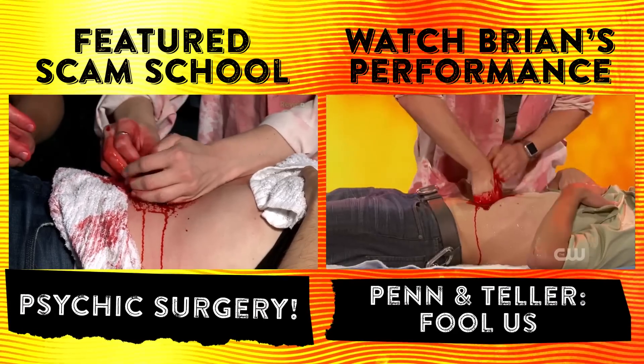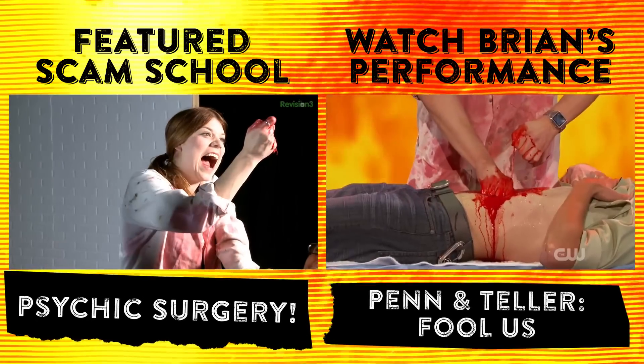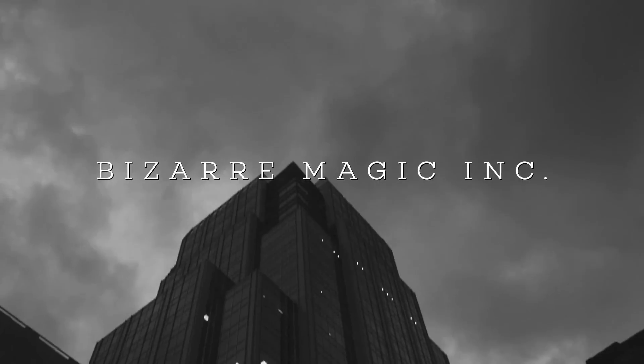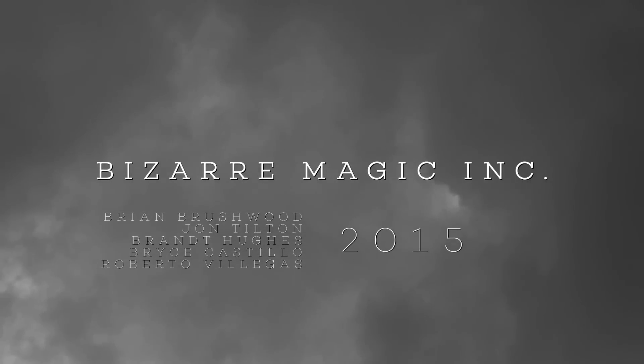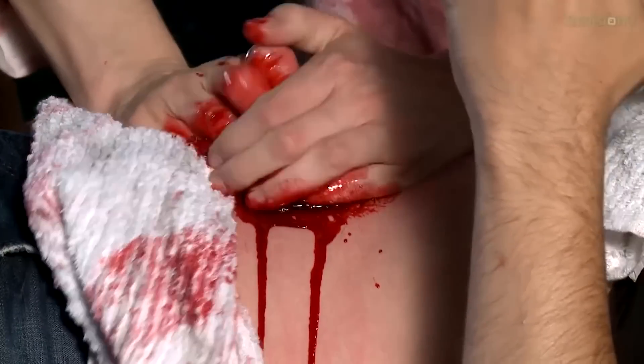Scam School Remix brings you the best of our over seven years and 400-plus episodes of Scam School. You can check out the original episode this came from, or check out my appearance on Penn & Teller's Fool Us — in which I don't fool them, but they do say that I did it better than them, which to be honest I'd rather have... while gently wishing I had that FU trophy. Good luck at Trumpy. Oh my God — there was no bag, it was real!